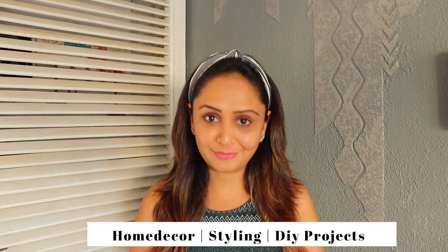Hi guys, welcome back to my channel. For people who are new, I am Bhakti. I am an interior stylist and I help people style their home. Today I am here to share a quick video with you guys on how you can style your coffee table.